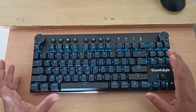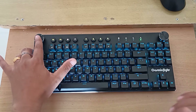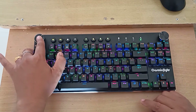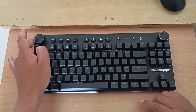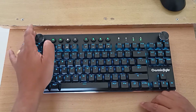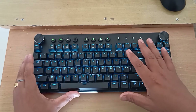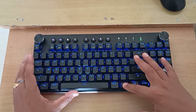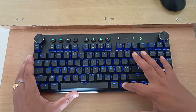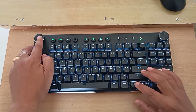Let's look at all the RGB color modes now. This button controls the modes — clicking it changes from one mode to another, and rotating it changes the brightness of the backlight. For a specific mode, if you want to change colors, you can use the Fn and End key combination, which cycles through different colors.